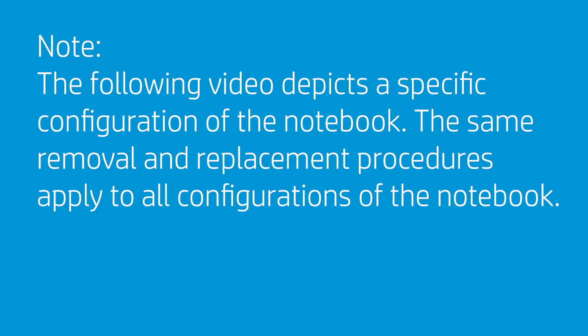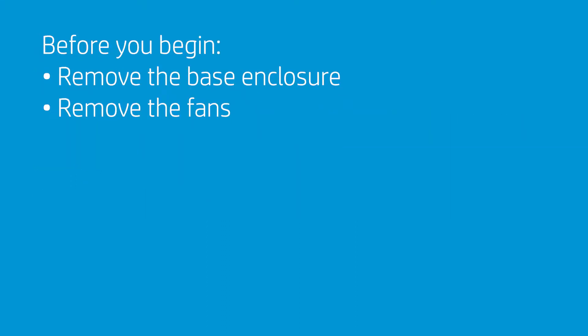The following video depicts a specific configuration of the notebook. The same removal and replacement procedures apply to all configurations of the notebook. Before you begin, remove the base enclosure and fans.